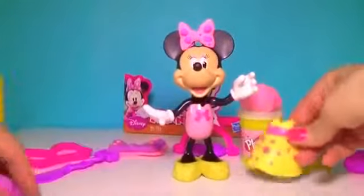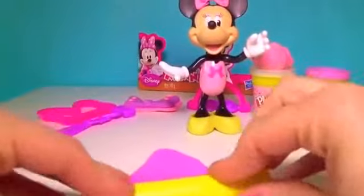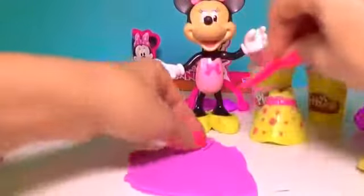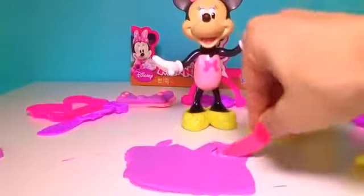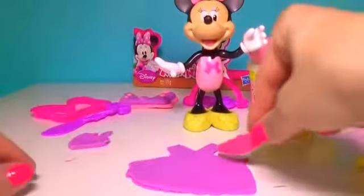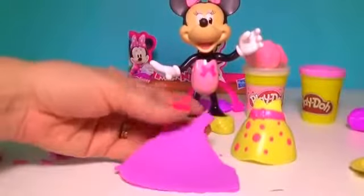Let's use the old one as a model. Let's take some lavender Play-Doh, press and roll. A little v-neck, and for the arms — all you have to do is look at the original and try to come as close as possible.